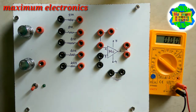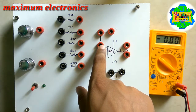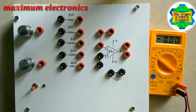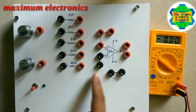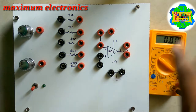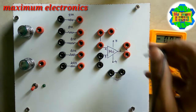As we know, the 741 operational amplifier consists of a single comparator and has two input terminals: terminal number two, which is the inverting input, and terminal number three, which is the non-inverting input. Terminal number six is the output of this comparator.